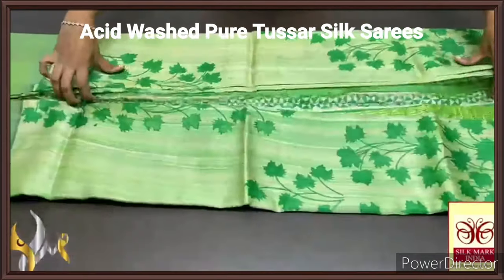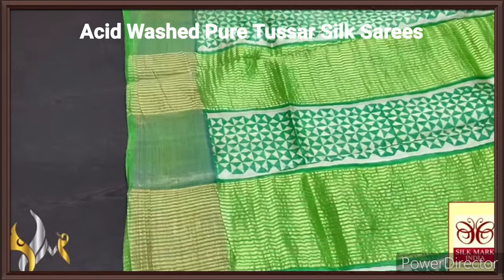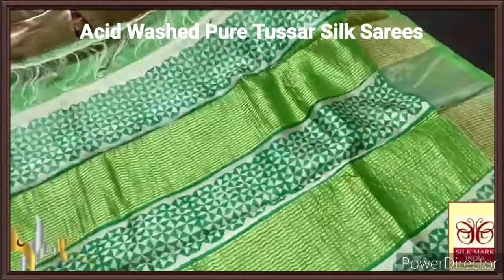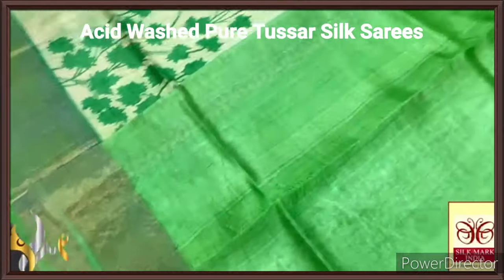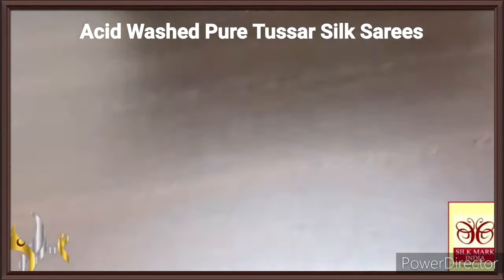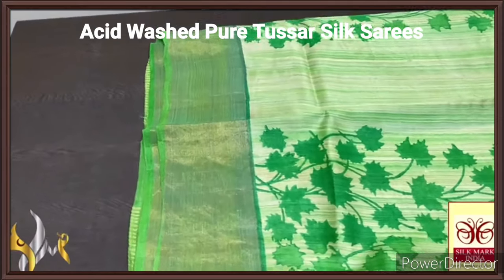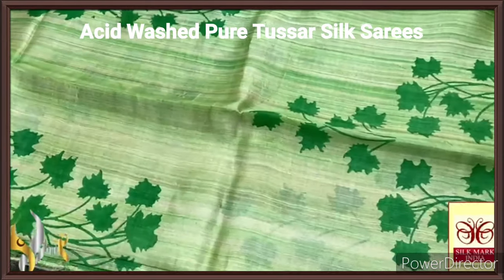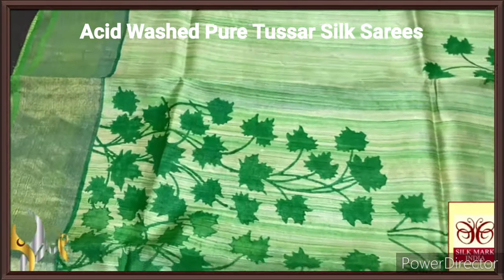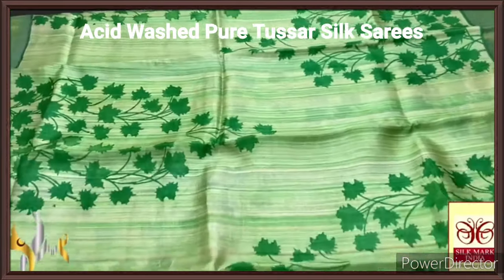Few tassa silk saree, premium quality, handblock printed with zari borders done on a premium acid washed boiled tassa fabric. Here we have a beautiful half white pallu with mild green tinge, and the complete printing is done in green — a beautiful light green, almost an apple green shade. Same colour blouse piece, completely plain, with zari borders on both sides. The saree here features the very famous maple leaf design recreated using a green concept. The borders are green again, and the saree is in a light pista green shade on half white, with stripes pattern done all over and block printing on top of it. Very beautiful, very different, and exclusive collection with authentic silk.